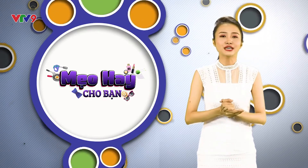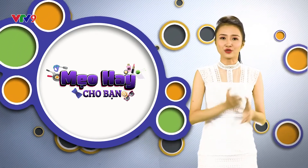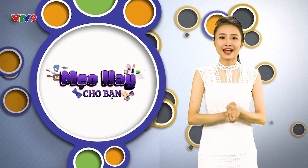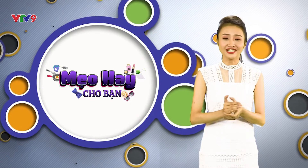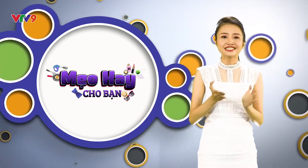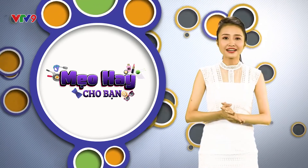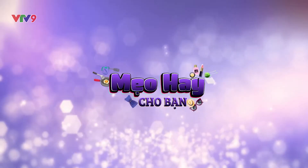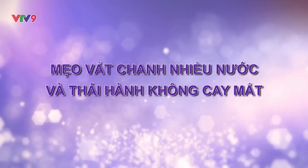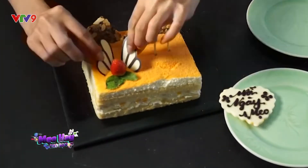Làm gì để xử lý những chiếc đĩa bẩn khi không có nước rửa chén? Làm gì để cắt bánh kem khi không có dao? Sử dụng vật dụng này để thay thế tính năng của vật dụng khác trong trường hợp thiếu dụng cụ là điều quý vị cần biết để giúp việc bếp núc trở nên dễ dàng hơn. Đầu tiên, đó là dùng chỉ để cắt bánh kem khi bạn không có dao.